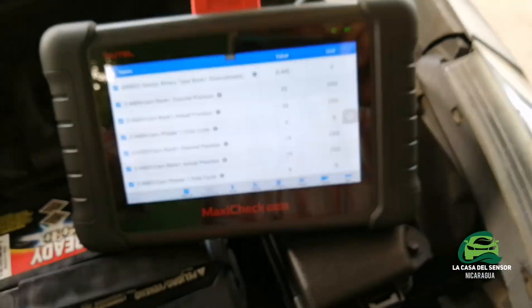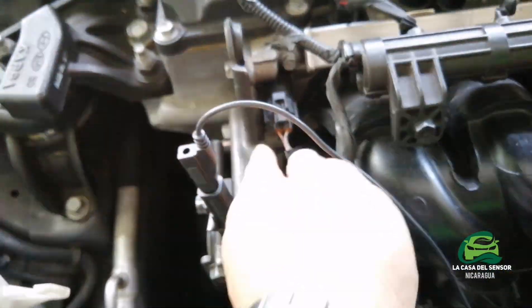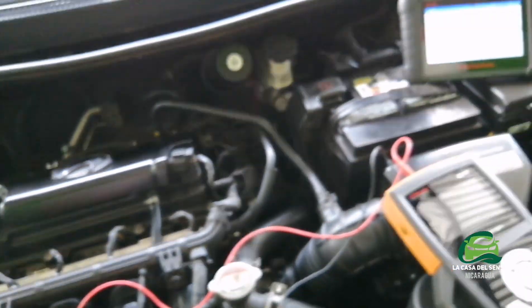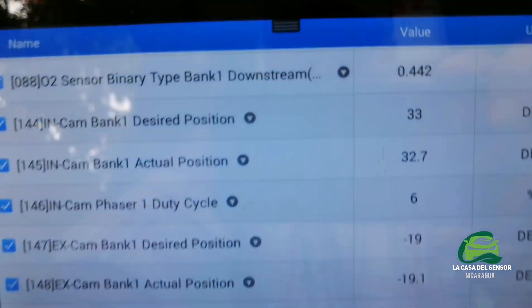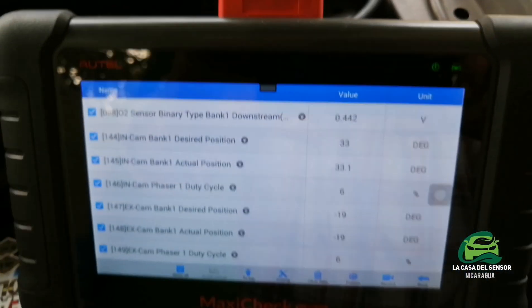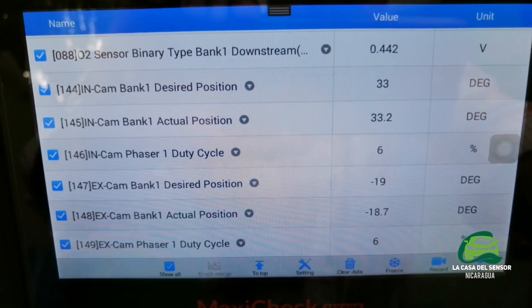The control is doing it now through these solenoids. We will see what happens if I unplug this solenoid. The intake camshaft shows 33%, and we will rapidly sweep the accelerator.